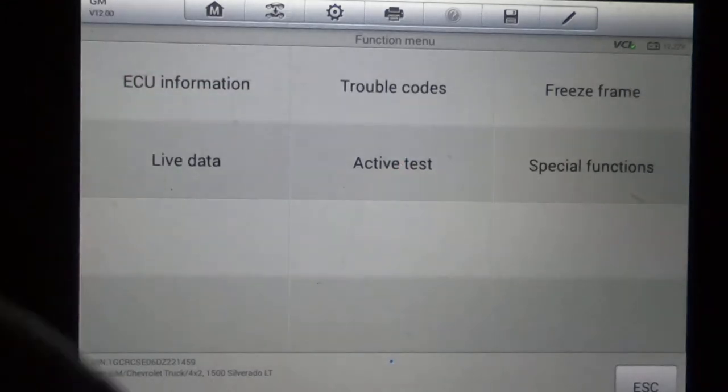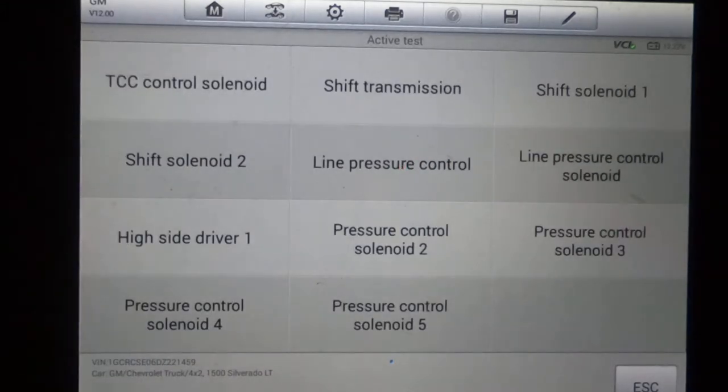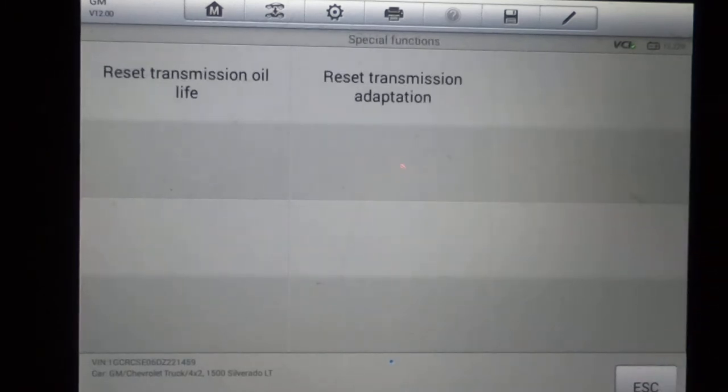Now we'll do the transmission control module active test — one page. You're going to have your shift solenoids, pressure solenoids, and torque converter control solenoid. If you're having transmission issues, you can actually energize those solenoids and see if they're working or not. Special functions include transmission oil life reset and transmission adaptation.